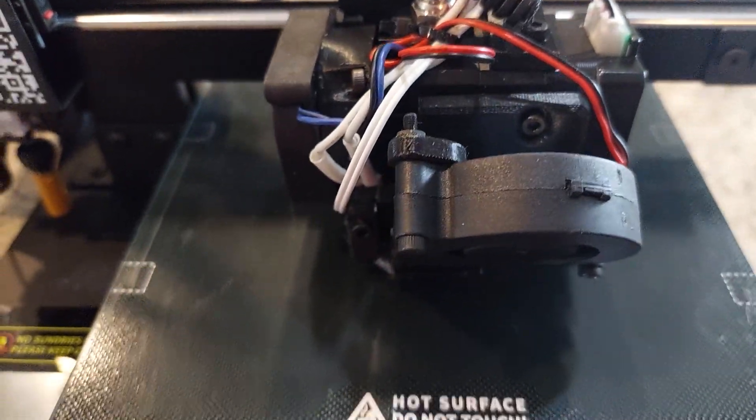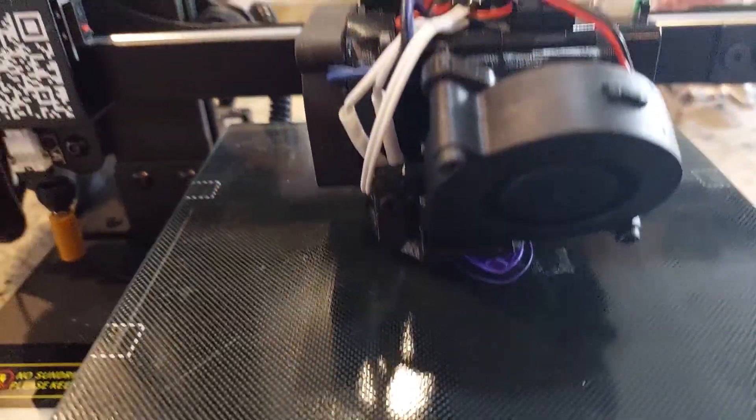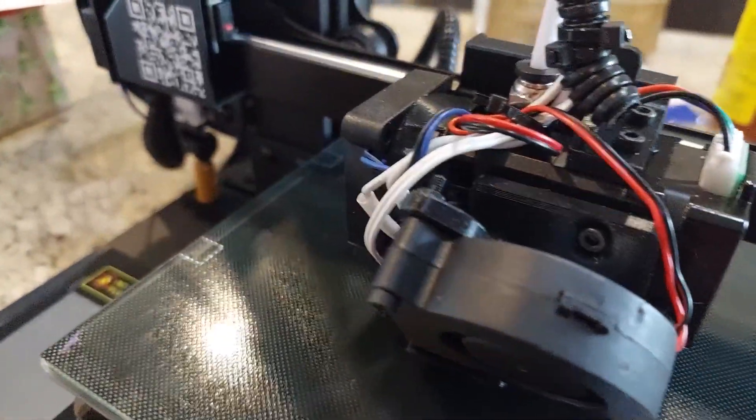The BQ H2 extruder — a lightweight, high-temperature, direct drive extruder capable of some really cool things. We're going to install this on my Tronxy Crux.